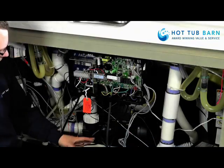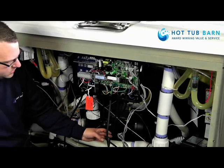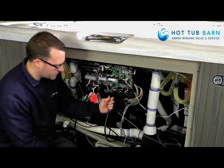You will notice on some hot tubs you will have one or two jet pumps, so you just need to make sure you are going to disconnect the correct one. This time we are going to be removing jet pump two.